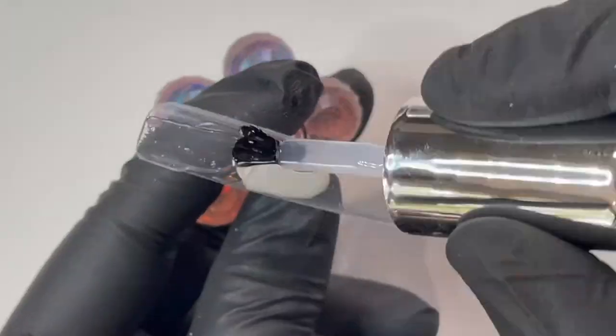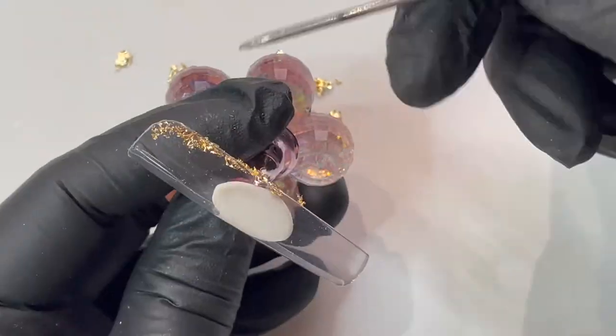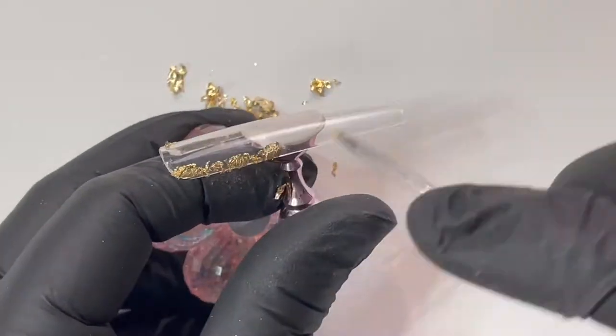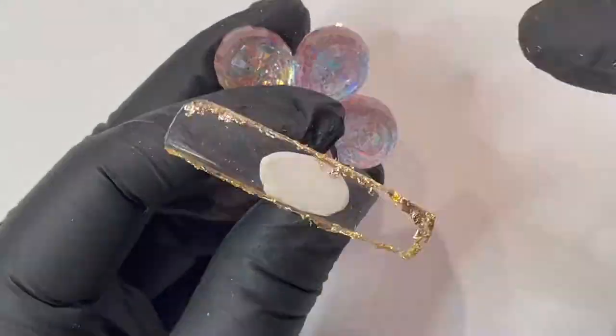Using your drill, shape the nail and apply plexigel shaper all over for a crystal clear look. Cure and place gold foil around the edges on the tacky layer, then use the plexigel protector top coat to seal it all in.